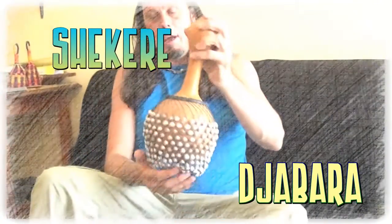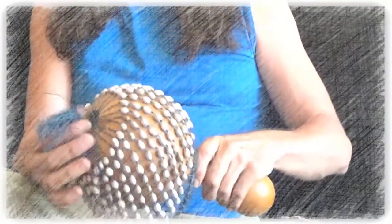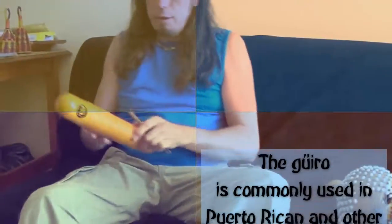This is called a jabara or a shakere. They mostly play like this, and you can also play them like this. This is a juero.